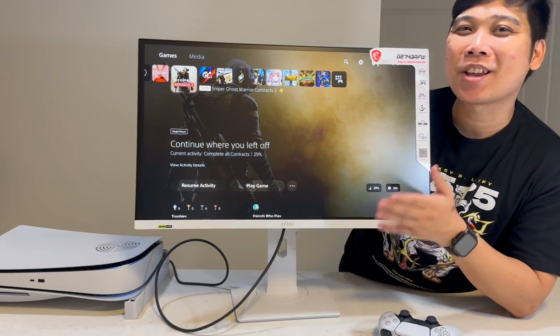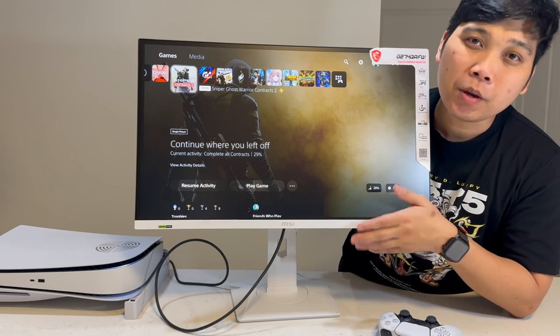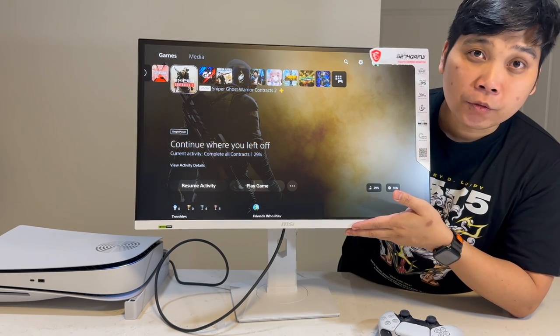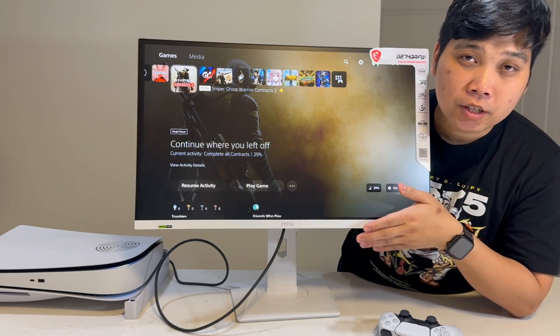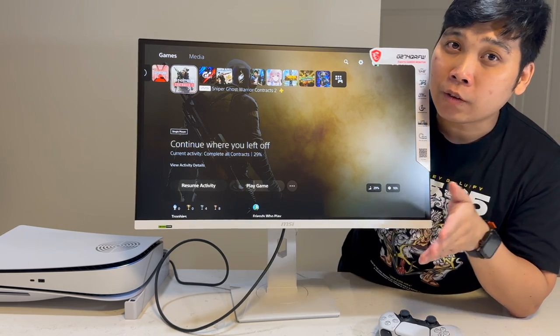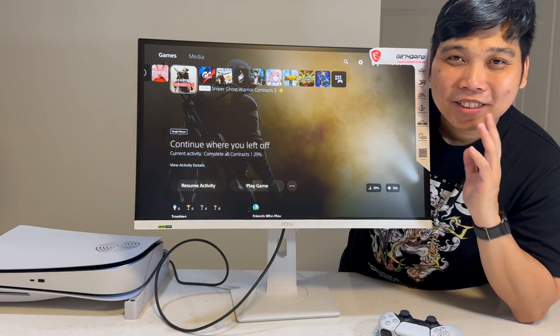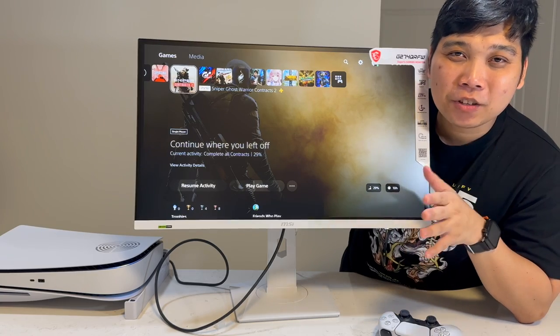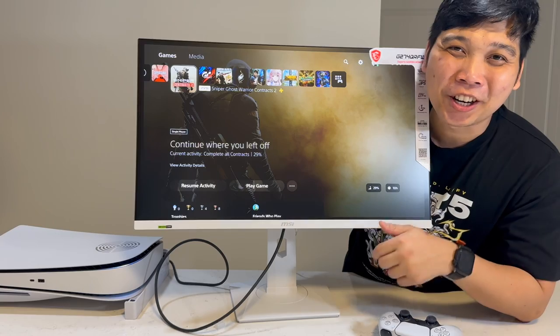Again, this is the MSI Optics G274QRFW gaming monitor. This has a 1440p resolution with 170Hz. It supports AMD FreeSync and NVIDIA G-Sync as well. So if you or your loved ones want to buy one for yourselves, I will leave the link in the description below. Thank you guys for watching. If you like this video, please hit that like and subscribe button. See you on our next video.